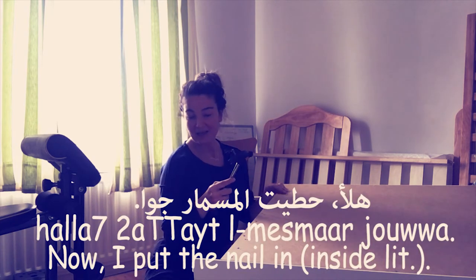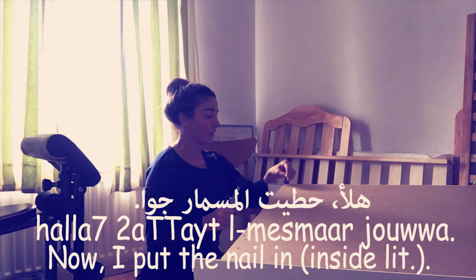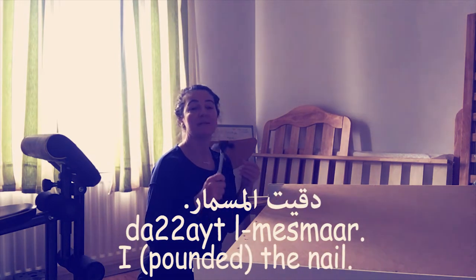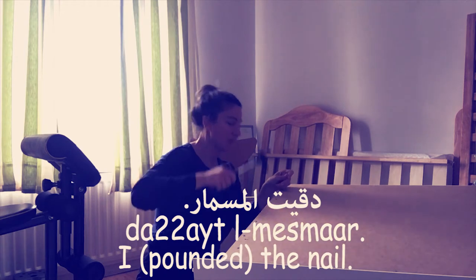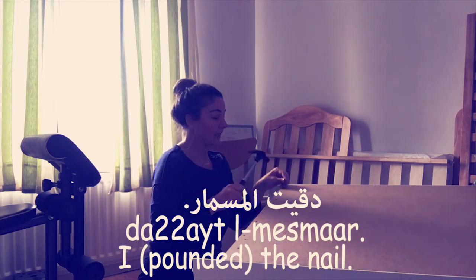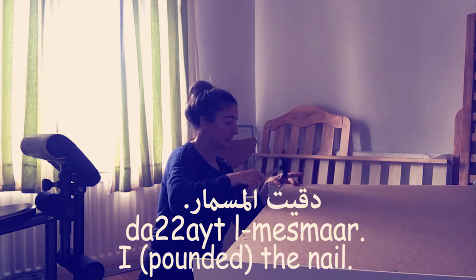So هلا حطيت المسمار جوة — I have put the nail in. حطيت literally means I touched but also means when you press something in. So حطيت المسمار — I put the nail in.